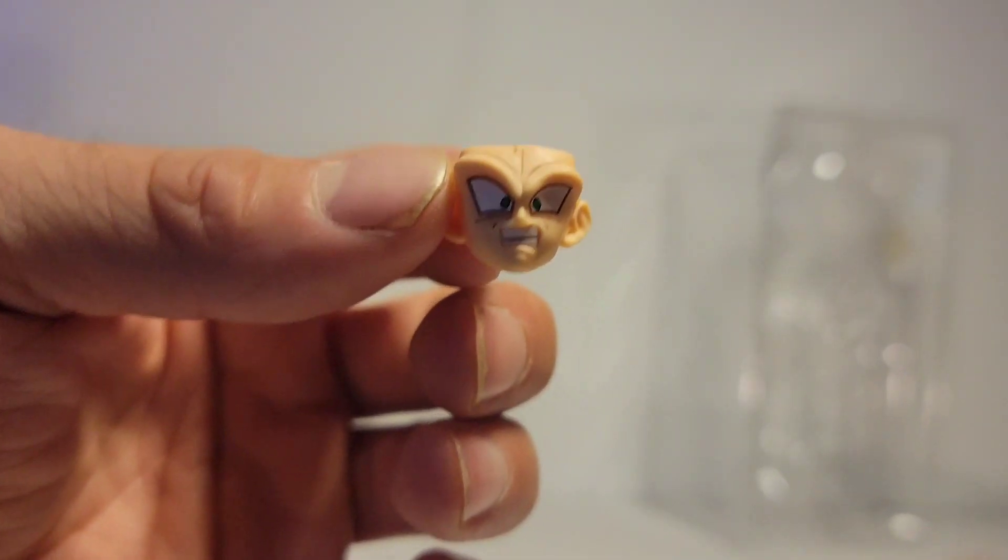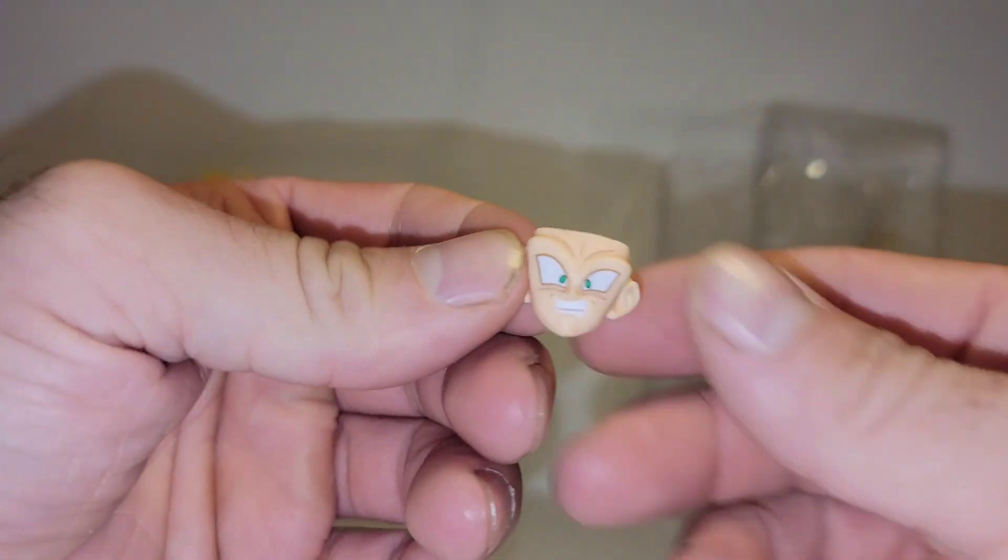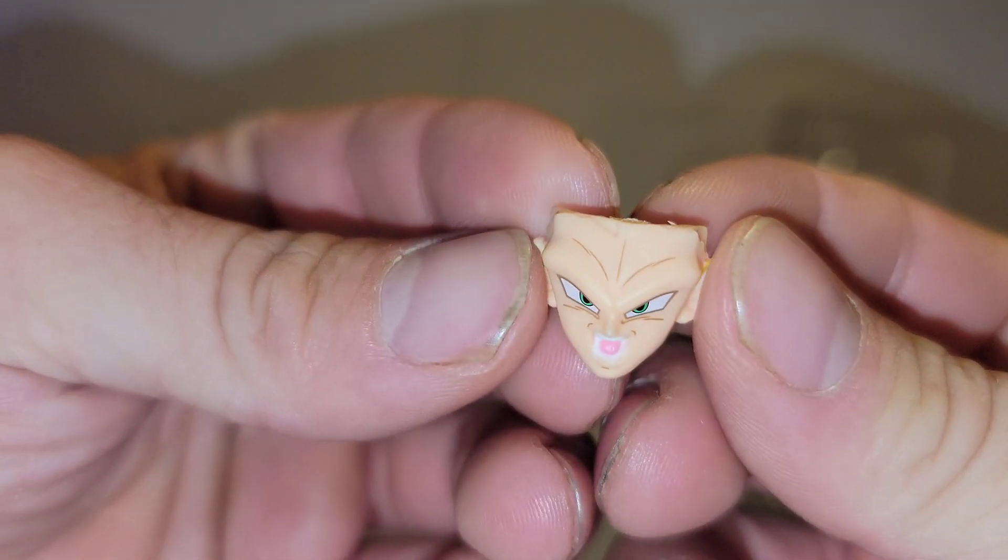Surprised face. And then an attacking slash yelling face.